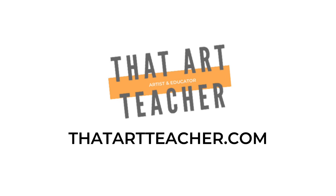Thanks for watching, and don't forget to subscribe. I upload my videos weekly. Check out my website thatartteacher.com for detailed lesson plans and long-form blog posts about what I'm doing in my actual classroom.